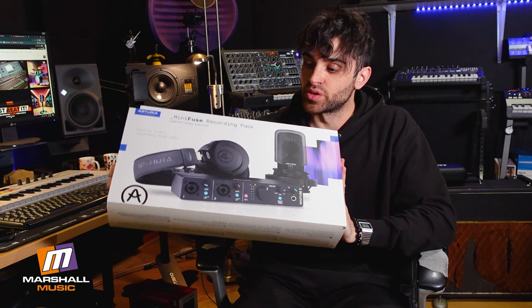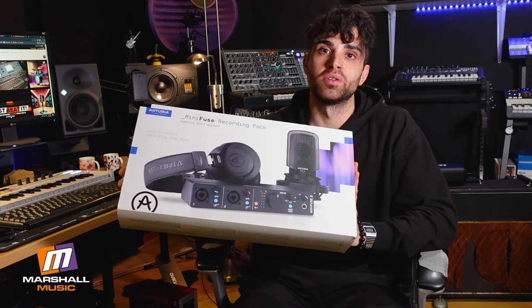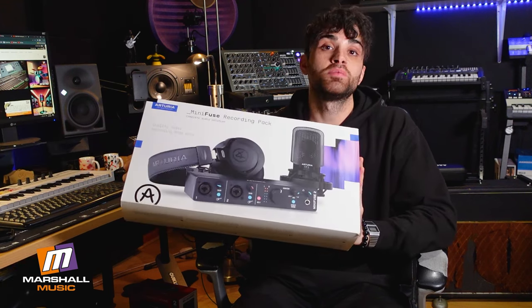Really just a great option for those starting out through your intermediate kind of home setups, and available at Marshall Music.